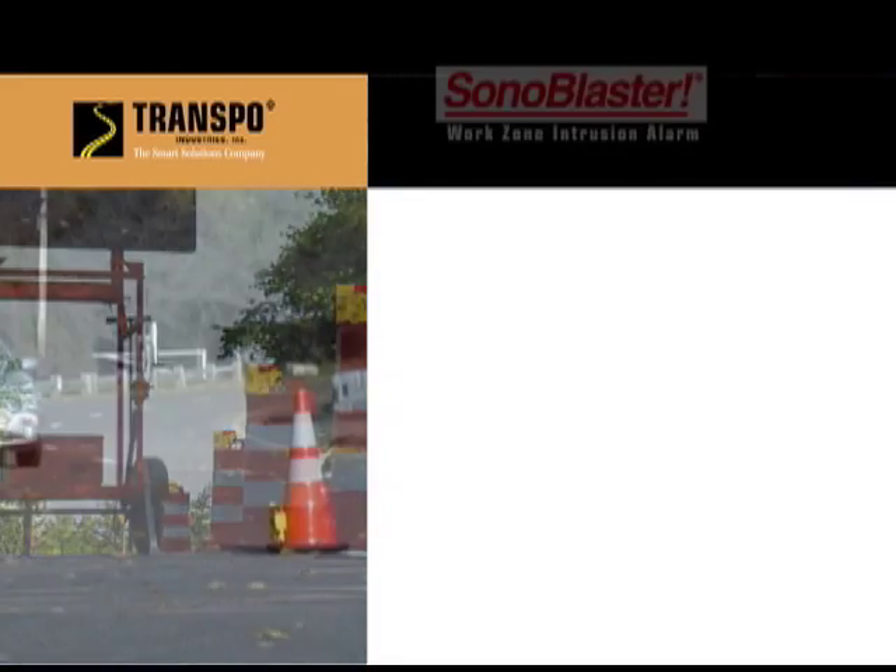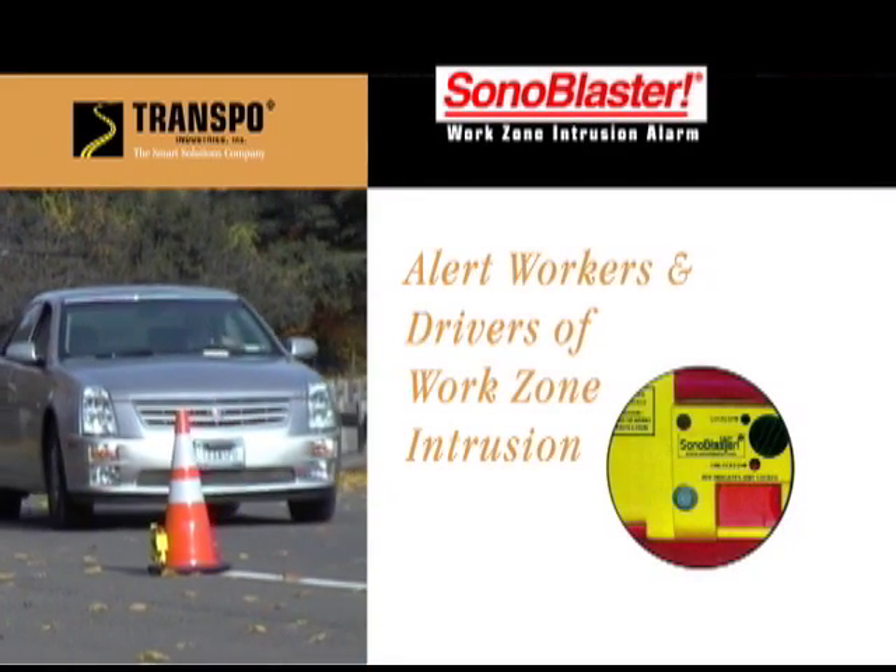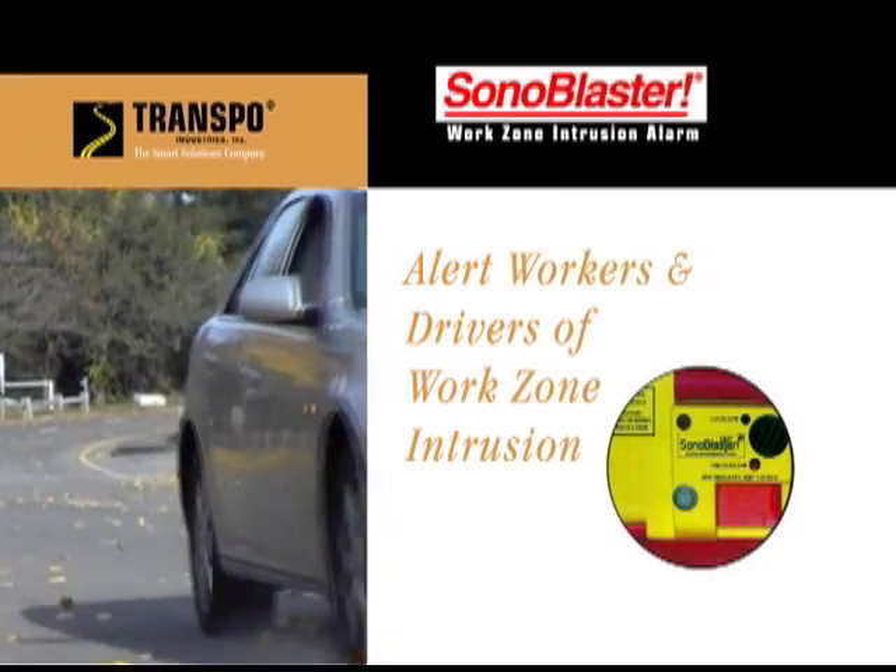Produced by Transpo Industries, Sonablaster is an innovative work zone intrusion alarm that warns both workers and drivers.